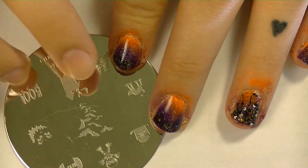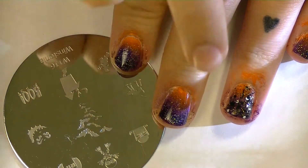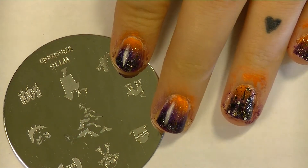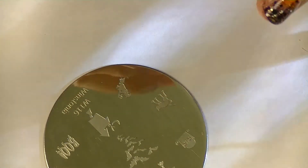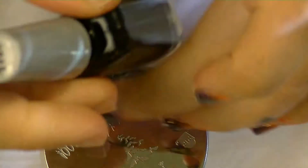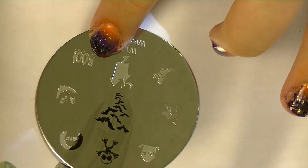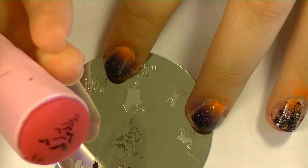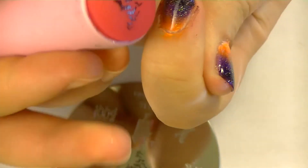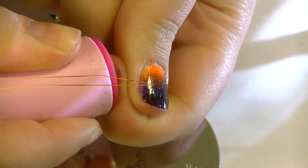The last part of this manicure is to put the bats on. We're going to have them kind of coming out like they're coming out of the horizon a little bit. So we're going to use this black nail polish, put the polish on the stamp, scrape with our scraper, and pick it up with our stamper. Make sure it's on there and it looks good, then line it up right so that they're coming out of the center.